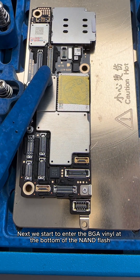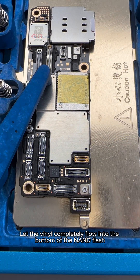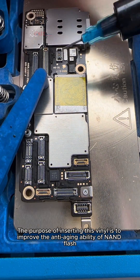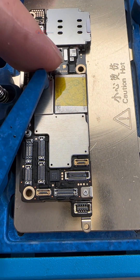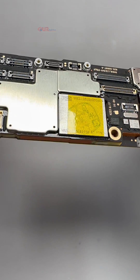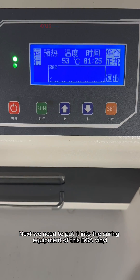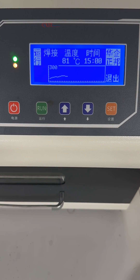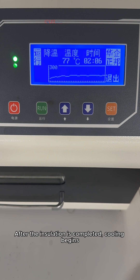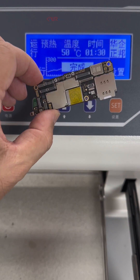Next we start to inject BGA vinyl at the bottom of the NAND flash — inject in small amounts several times, letting the vinyl completely flow into the bottom. The purpose of inserting this vinyl is to improve the anti-aging ability and antioxidant capacity of the NAND flash. The black glue on the bottom has been applied. Next we put it into the curing equipment for this BGA vinyl and perform heat welding. After welding is completed, heat preservation begins; after insulation is completed, cooling begins. The whole process takes about 40 minutes. Curing completed.